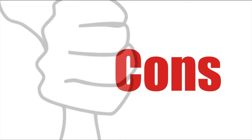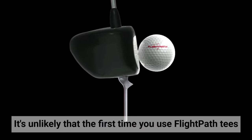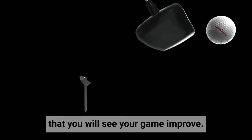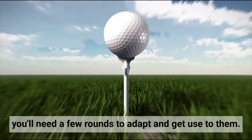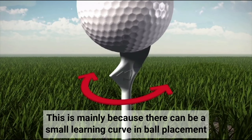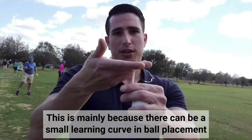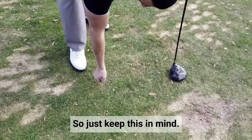Let's check out the cons of this product. Takes time to adapt: it's unlikely that the first time you use Flight Path's tees that you will see your game improve. Because of the way they are shaped and designed, you will need a few rounds to adapt and get used to them. This is mainly because there can be a small learning curve in ball placement, as the tee needs to be inserted at a slight angle. So just keep this in mind.